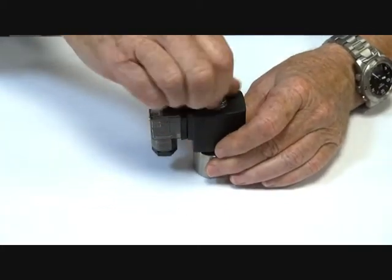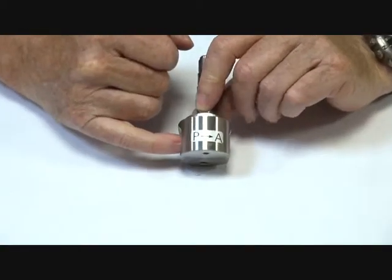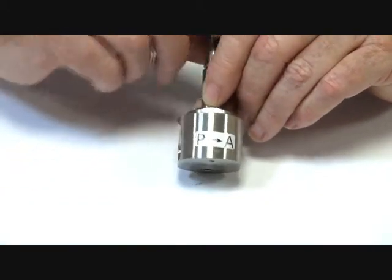I'll take this assembly apart so you can see how it operates. We have flow across the valve — this is P, the inlet, A out, arrows in the direction of flow.